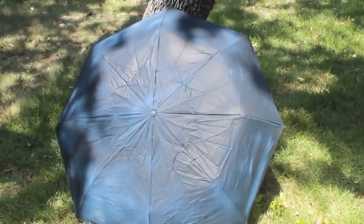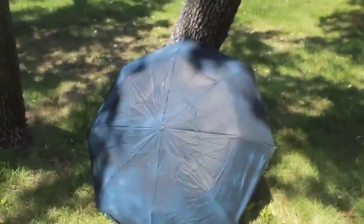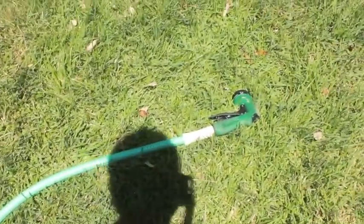As I came to realize, so let's give it a shot. I got the hose right here, got it on shower mode.